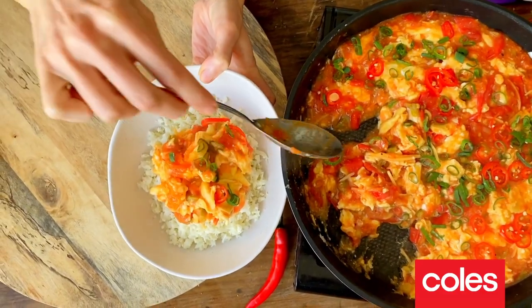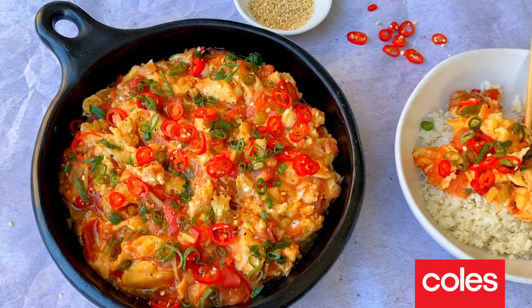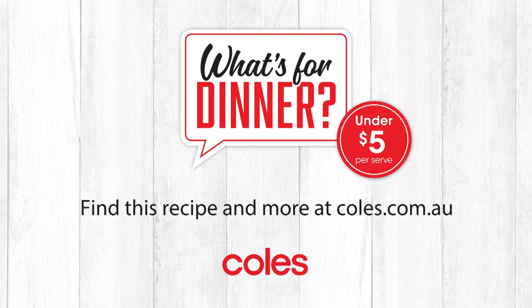Just spoon over some of that piping hot egg and tomato broth. Fuss-free cooking — gorgeous rich eggs in that fragrant tomato sauce. That is my Chinese egg and tomato stir-fry. If you love the look of this recipe, you can find many more What's For Dinner recipes, cooking tips and meal inspiration at the all-new Coles & Co. It may not be the prettiest dish around, but ugly delicious is just fine with me. Mmm, so good.